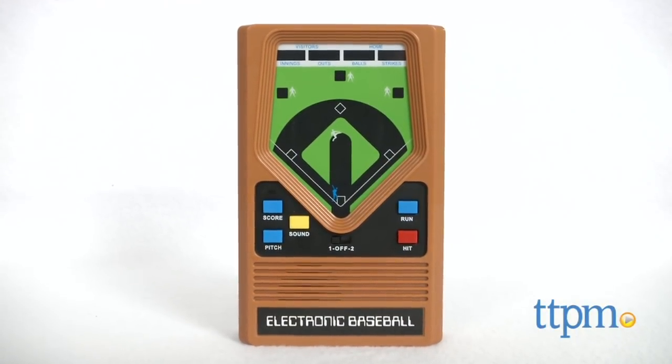Have some old school fun with this electronic classic! Hi, I'm Michelle from TTPM and today I have the electronic baseball game from Basic Fun.